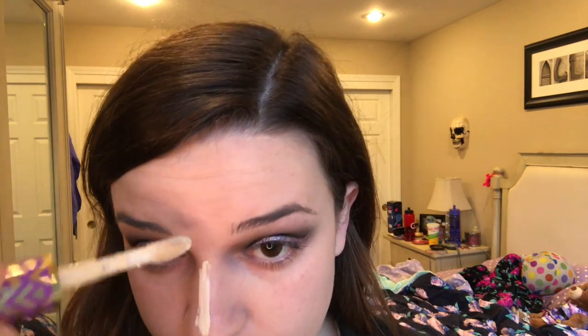Next step is concealer. For my nose, forehead, and chin I'm using Tarte Shape Tape. I just got the shade Fair because it was the lightest shade, so I figured it would probably work for me. There was Fair, Fair Nude, and Fair something else — I just bought Fair, whatever, it works.